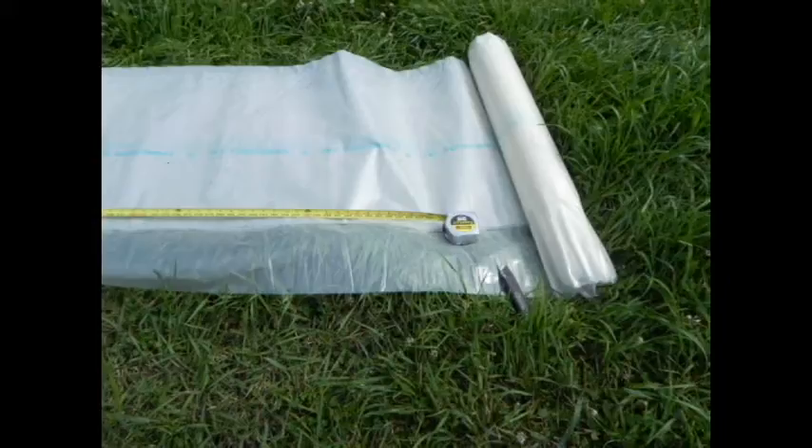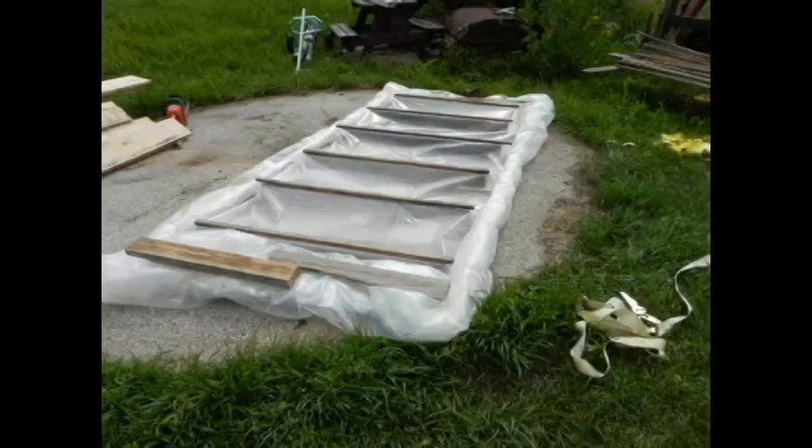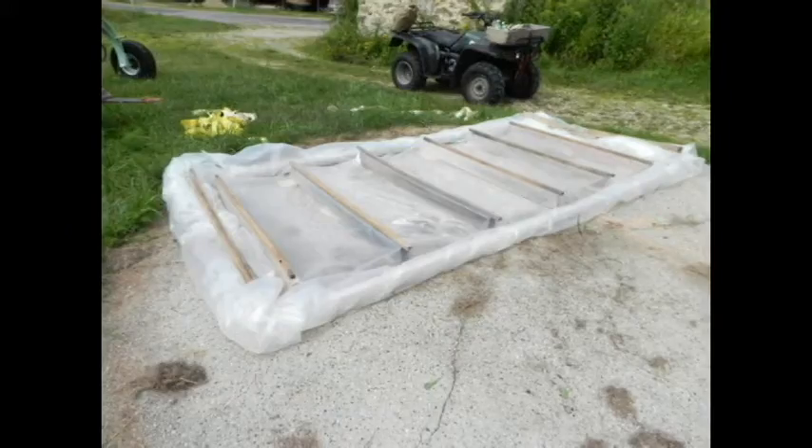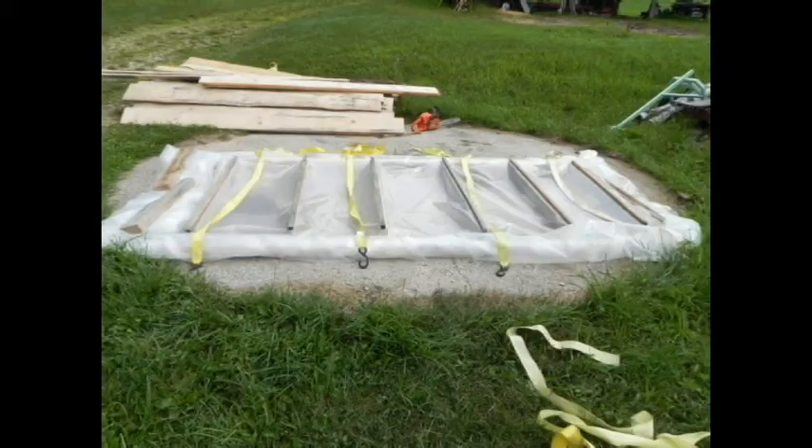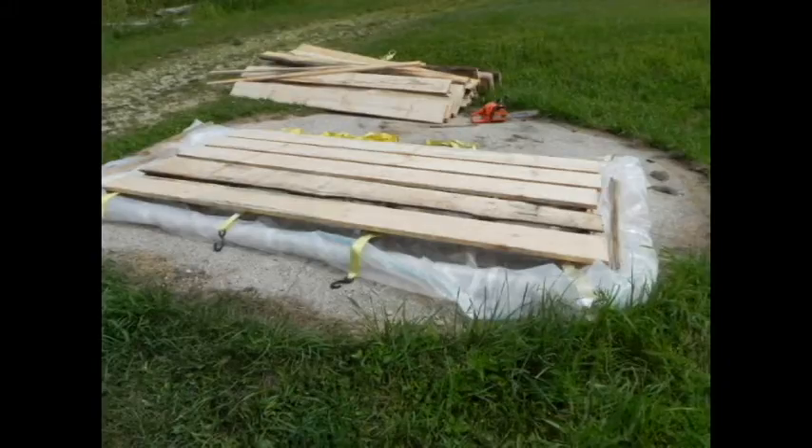We're just going to cut off what we need — we should be able to use this four or five times. We lay that across our foundation so it's sealed from the ground moisture, and to keep weeds from growing up in it. We start with a row of stickers on top of the plastic on top of our foundation, and we're putting our nylon straps underneath it now while it's easy to get them in there.